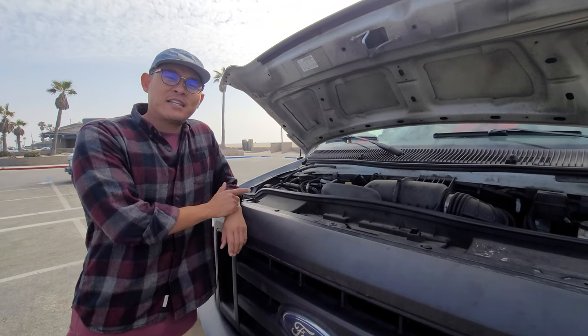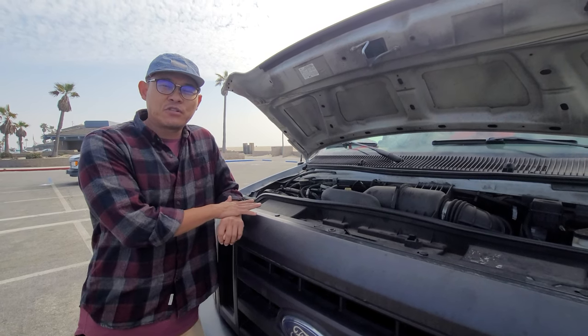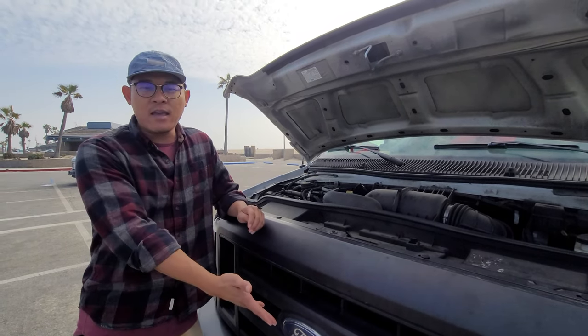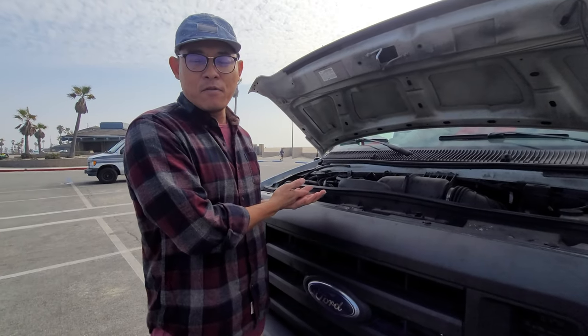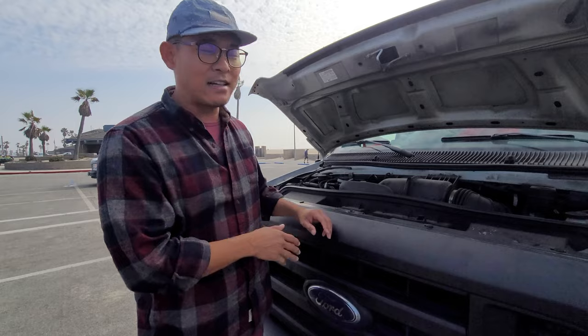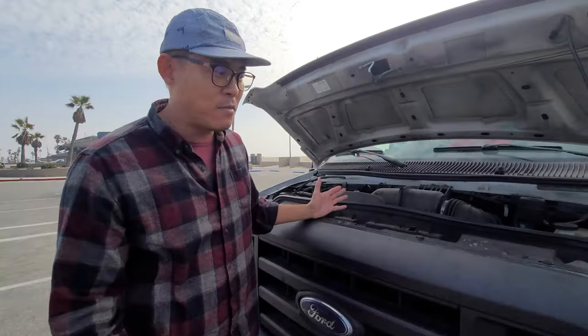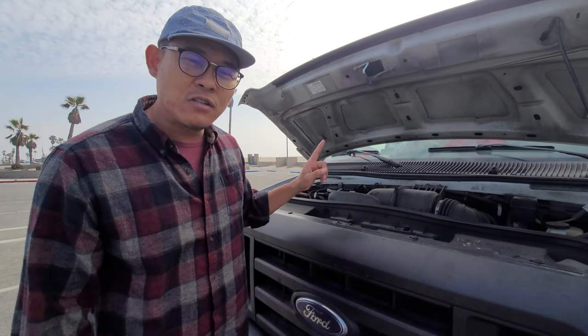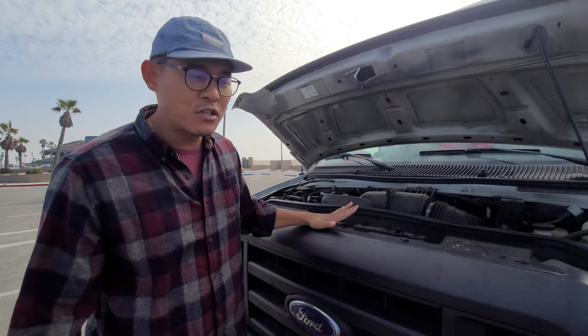This is a 2008 E350 Super Duty — the first year Ford introduced the new F-Series front end with improvements all around. This is the 5.4-liter V8, so it doesn't exactly sip lattes like a Prius. If I intend on saving money, I just don't drive it as much. Luckily I've transitioned to all online work, so I don't have to drive this beautiful baby all that much.